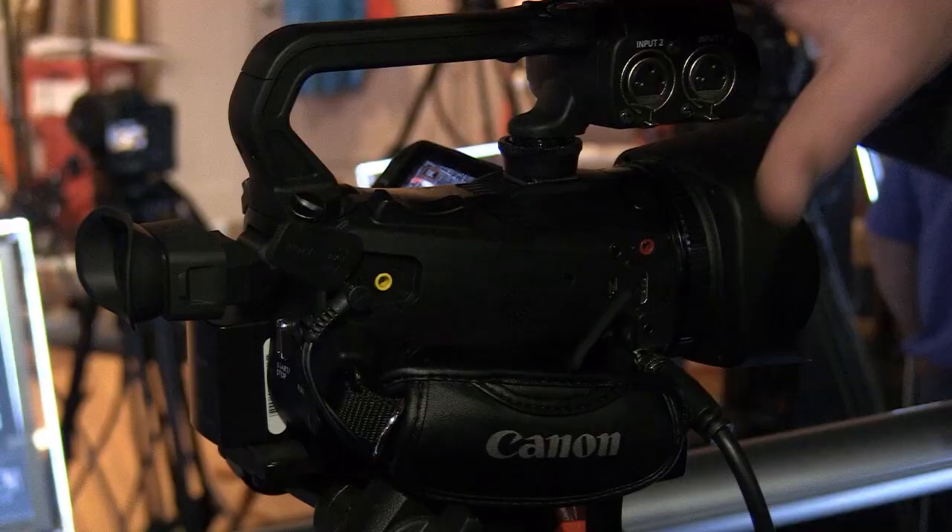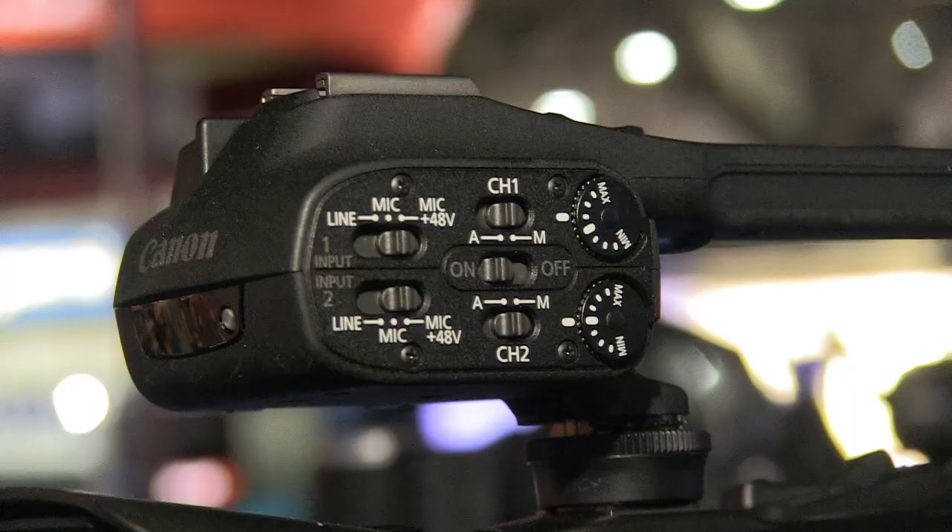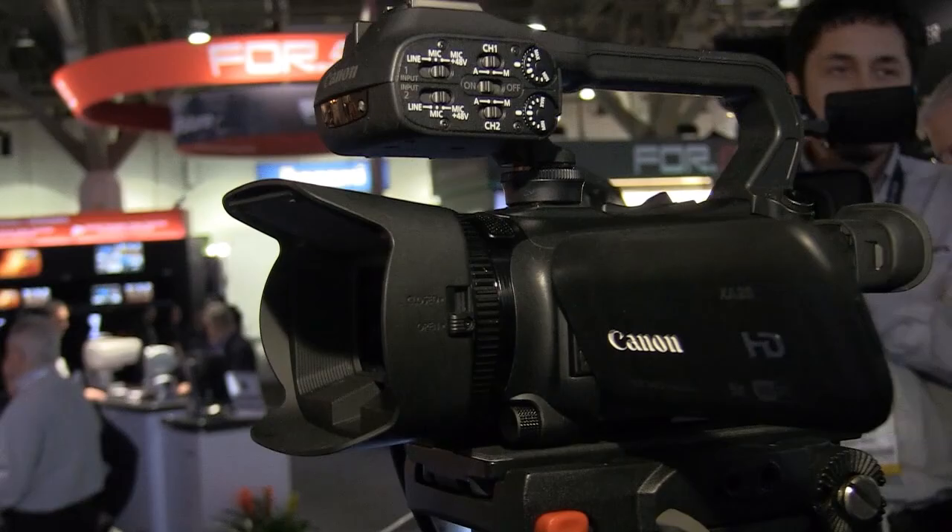And we have an XA20, which is exactly the same camera but doesn't have the SDI. We also have professional audio functions: two phantom-powered XLR inputs along with a built-in stereo microphone, and independent control of the two channels.